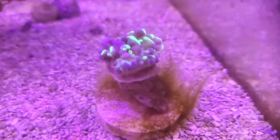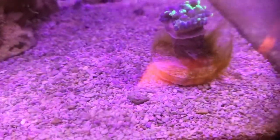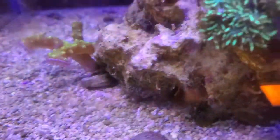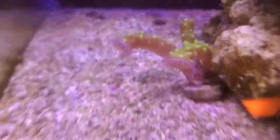I also moved this hammer in from the other tank because it was getting stung by something or irritated, so I figured I'd bring it in here. It looks a little better today. We also have these polyps here. These are the green clove — green blue clove polyps or something. And then we've got these snake polyps here with the extension. But let's talk about the light and stuff we've got on here.